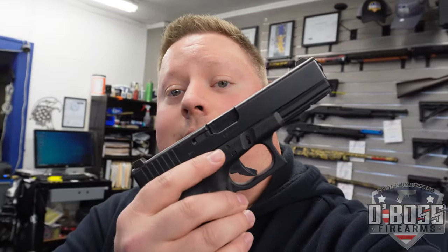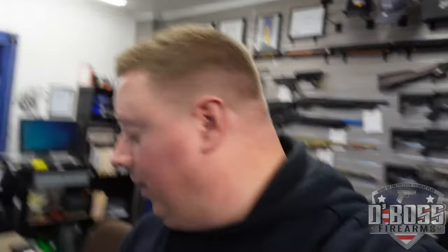Welcome to the channel, I'm Dave, and if you clicked on this video, you already know why you're here. Our good friends at Performance Triggers sent us the G-Flex trigger for Glock. They make different triggers depending on the generation that you have. I just happen to have a Glock 17 laying around, and that's what we're going to put it in.